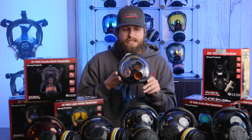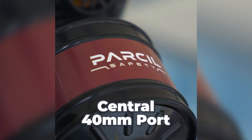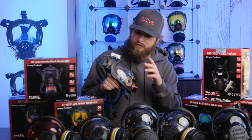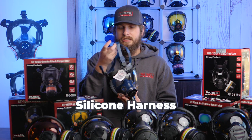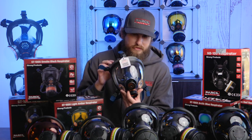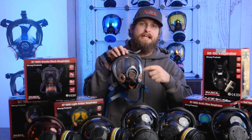Some features that make it a little different: it has a central 40mm port, which helps with peripheral vision compared to having a canister hanging off the left or right. It also features a five-point adjustable silicone harness that can fit multiple different size faces, and it has an exhaust valve as well.